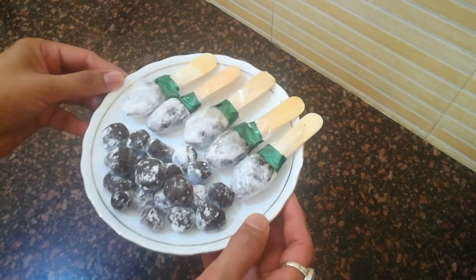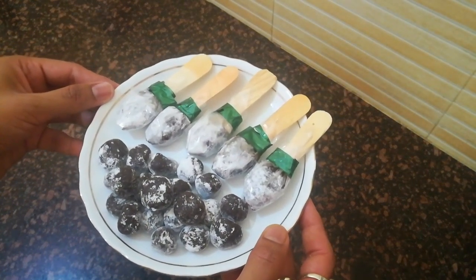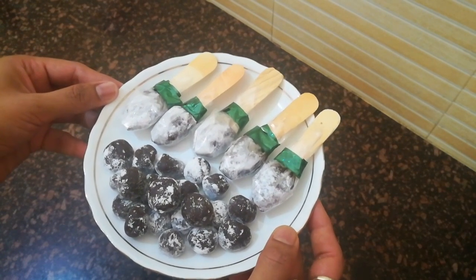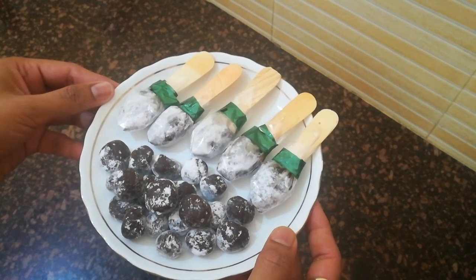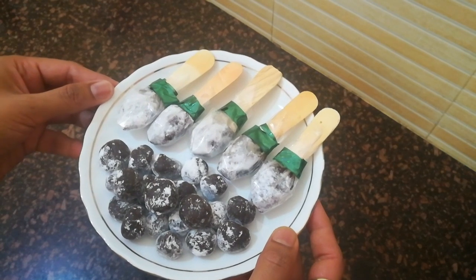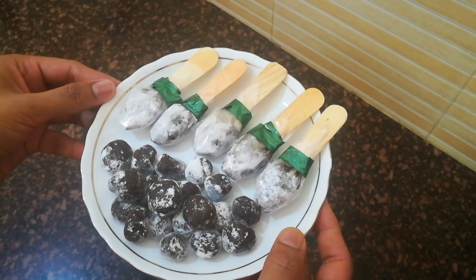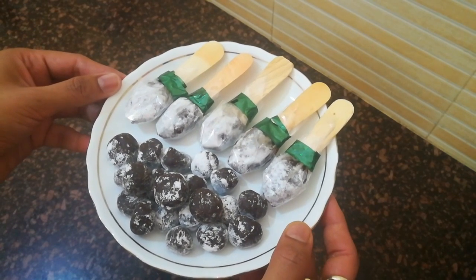IMLI के lollipops और गोलियां तैयार हैं। इन्हें sugar powder के साथ किसी airtight container में store करें ताकि लंबे समय तक fresh रहें। अगर आपको यह recipe पसंद आई तो please like, subscribe और share करें। Thank you.